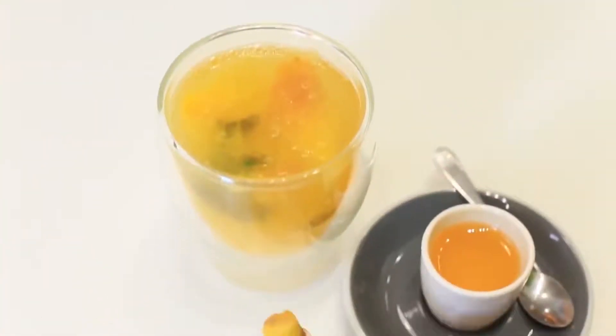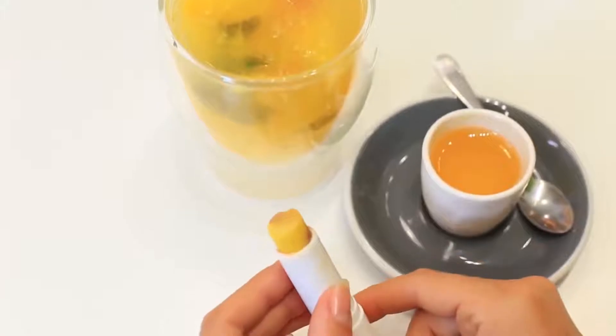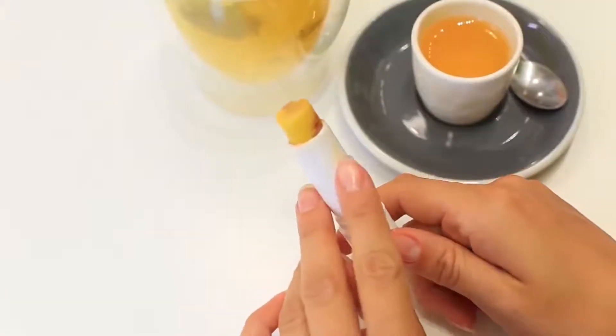Enjoy the glowing lip balm with a Skittles flavor. I like toffee so much — now I've got delicious lip balm tasting of my favorite candy.